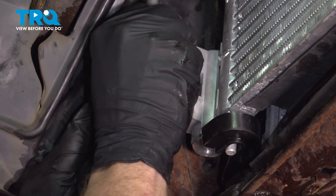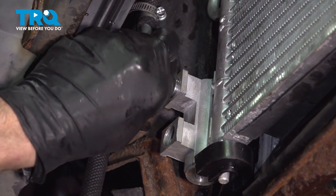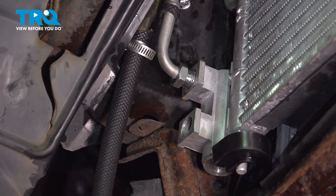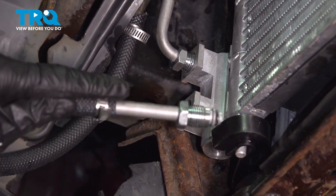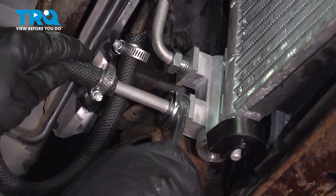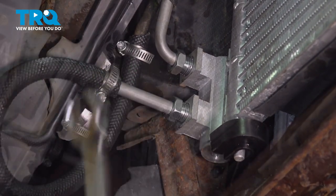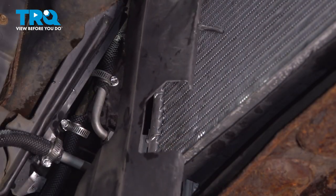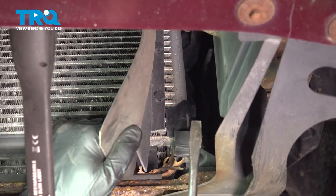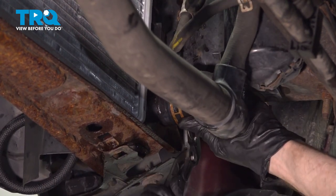Make your way over to reconnecting your transmission cooler lines. Make sure that's nice and tight. Do the same to the other. Now we can put on the passenger-side air baffle — once you have it at the proper height, go ahead and start in the bottom. Make your way over to your lower radiator hose, slide that onto the radiator, and put the clamp in position.